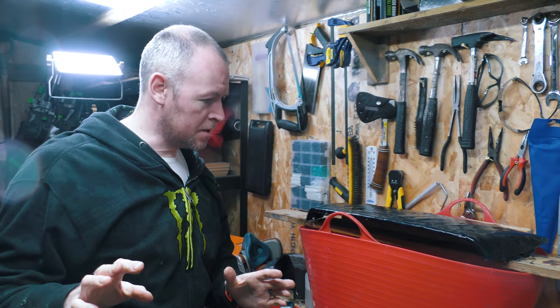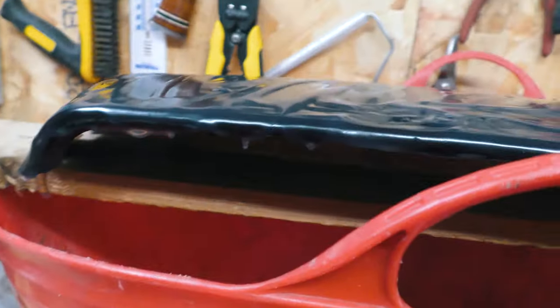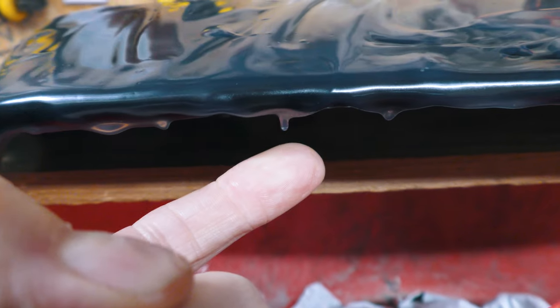Just under one hour has elapsed and I've come in to inspect the thing. Let's give it the poke test. I'm going to go underneath here where it doesn't really matter and this little dribble here I'm going to poke it.